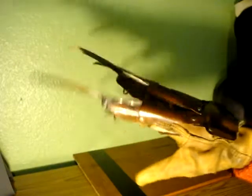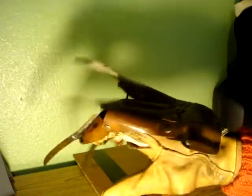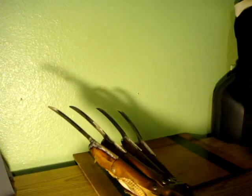I often find myself sitting here for 10, 15 minutes at a time, just admiring all the little details he was able to get into this glove. Now, I don't believe he's making gloves anymore at the moment, but he made this one for me since I supplied the blades and the leather glove, because he's tracking down a new supplier on that.